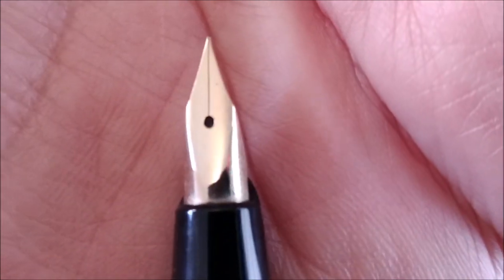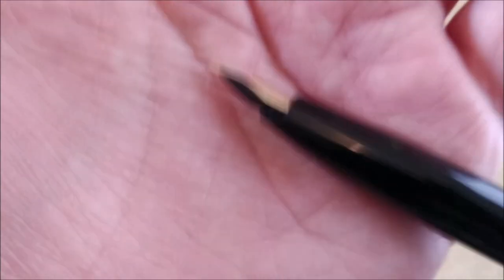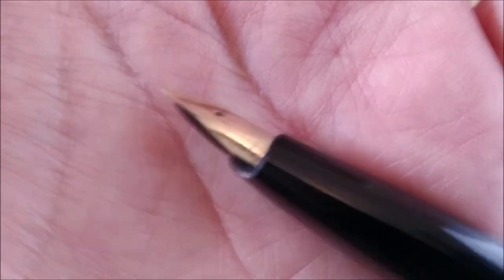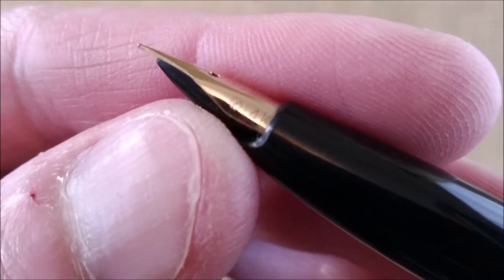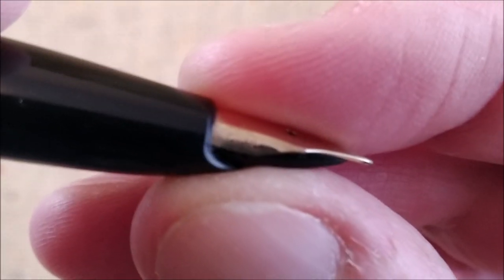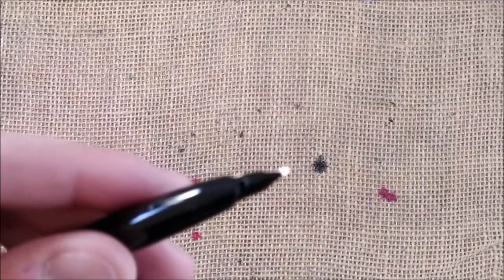Now let's take a look at the nib. The nib is very plain on the upside, it has nothing there. I bought this from eBay and I no longer remember all the details. It is a 14 karat gold nib, and on this side it says Sailor — it's the Sailor logo.